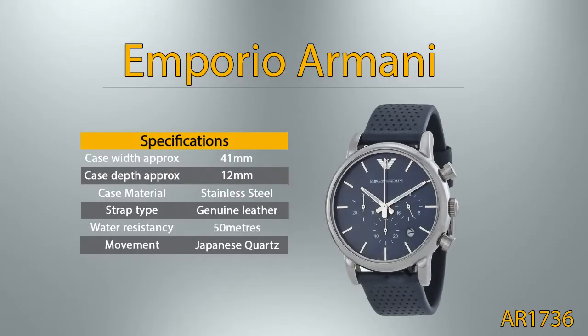Emporio Armani. Case width approximately is 41 millimeters, case depth approximately is 12 millimeters. This watch case is from stainless steel material. This watch is fitted with a high-quality and long-lasting genuine leather strap. A watch rated to a water resistancy of 50 meters can be used in basic water activities such as washing up or swimming; however it should not be used for diving or water sports. This watch features a Japanese quartz movement, meaning it is powered by battery.